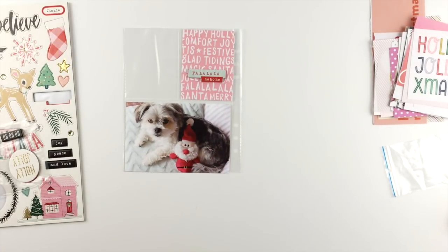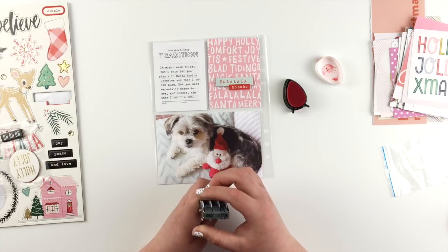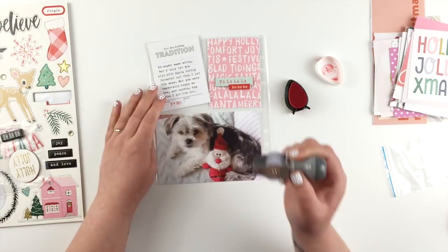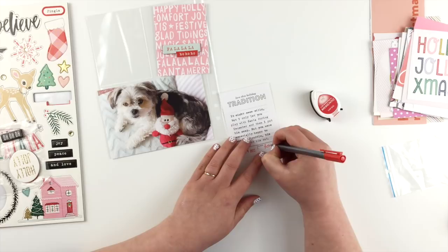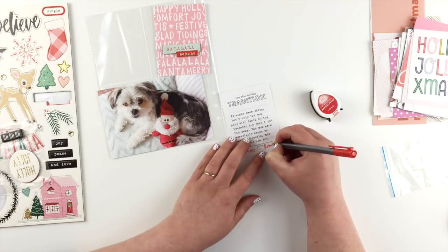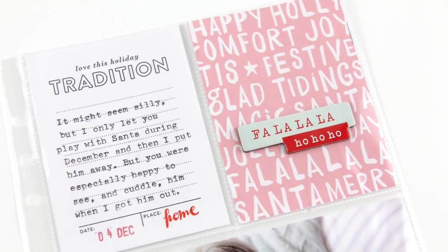Then I can go ahead and fill out my journaling on my typewriter, and then I'm going to date stamp it. I don't date stamp a lot of these, but I am going to date stamp this one because there was a place for it. Instead of black — because there's a lot of black on that card — I'm just going to date stamp in red ink. The little spot next to it is for place, so I'm going to use a red pen and write 'home' because that's where we were. I'm doing my fake brush script just to add a different font because there are a lot of fonts on there already.